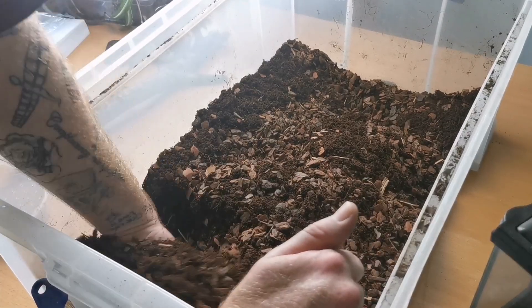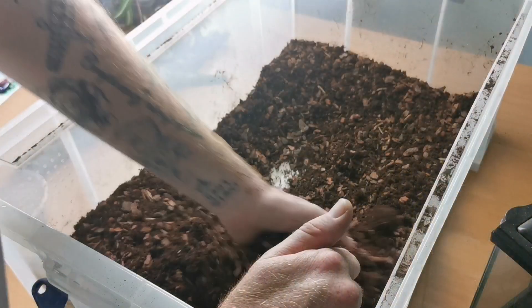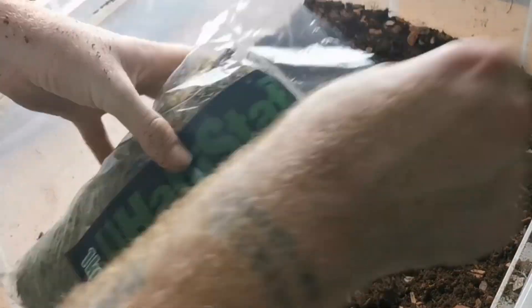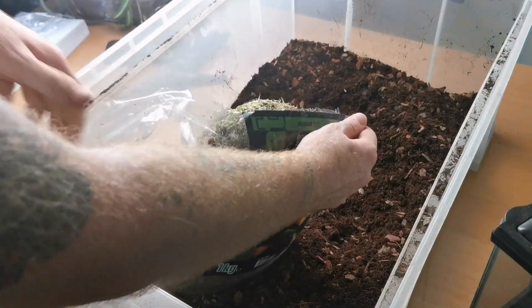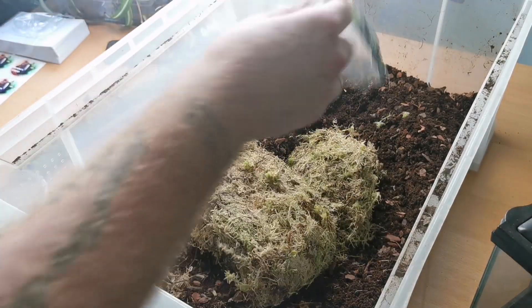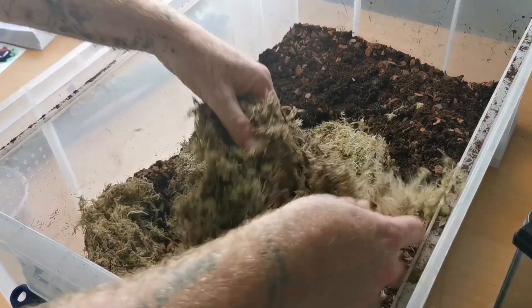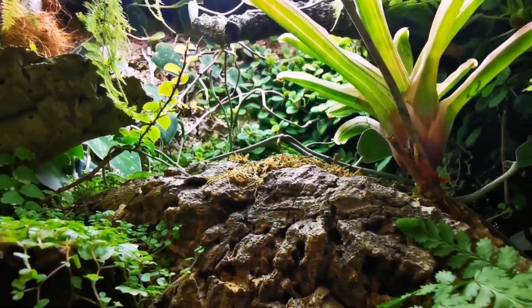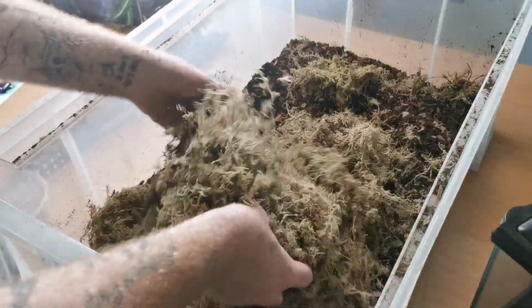Do you know how sometimes you can get like the morning dews in your natural habitat? Well, this is going to help do that. The sphagnum moss — I use quite a bit of this, especially in the top layers of the actual environment, because it retains higher end humidity. It retains the humidity in the top layers, which is great for your plant life and great for your cleanup crew. So we're just going to smash it all up, get it all going nicely, and work it into the actual substrate itself.